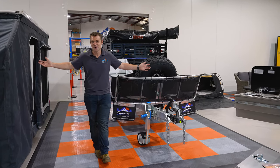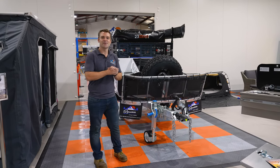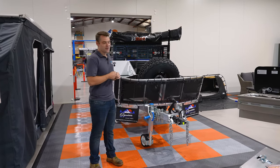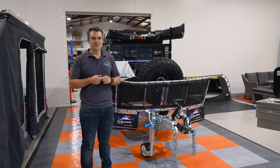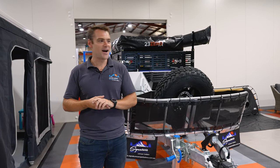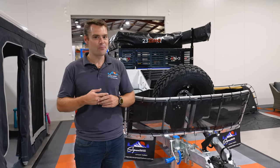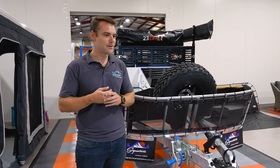So guys, finally this is our showroom — obviously where all our brand new models are displayed and where your new camper trailer will be ready waiting for you for pickup. Thanks for watching. It was a very quick behind-the-scenes look at how Signature Camper Trailers operates and works. We'd love to show you around and show you some of our camper trailers and what we can do for you. Feel free to hit us up at 1300 935 400 or signaturecampertrailers.com.au. Thanks very much.